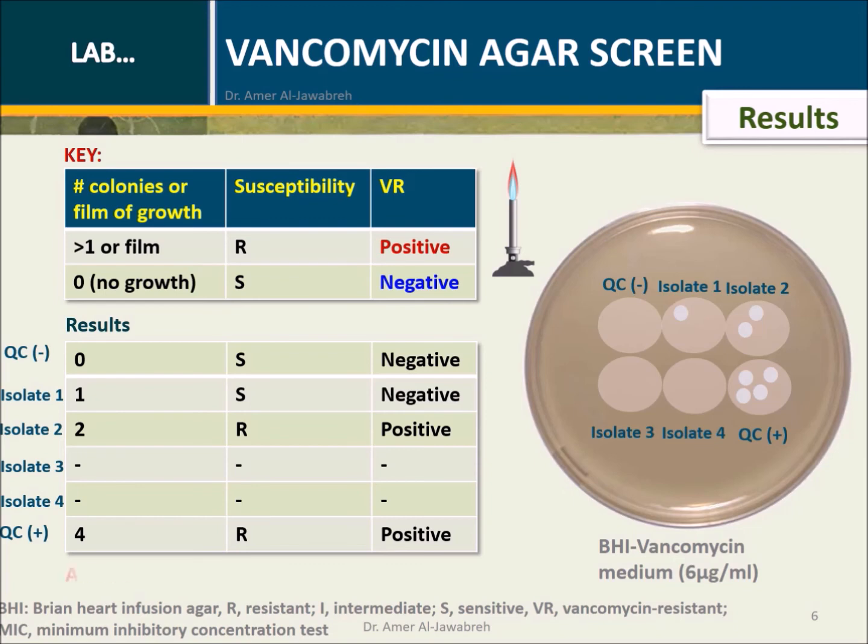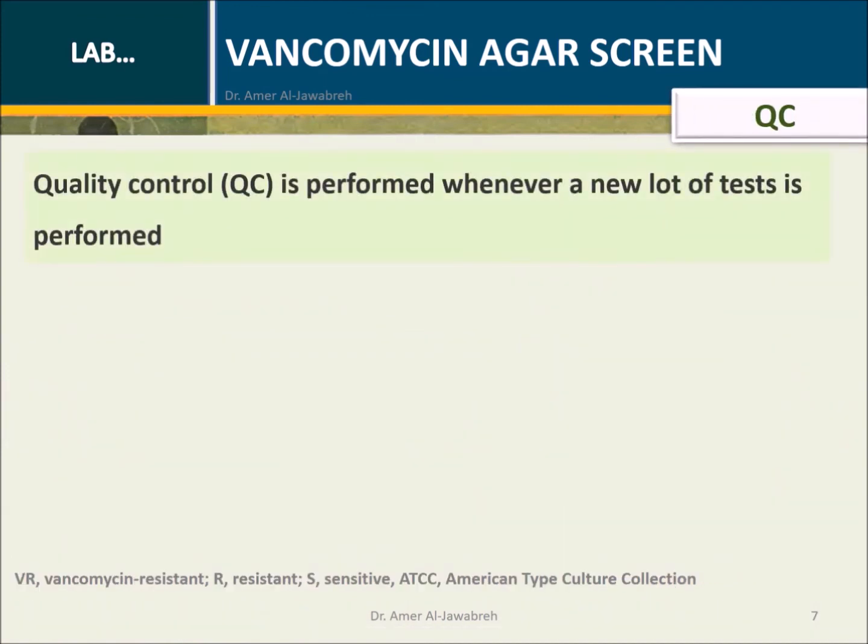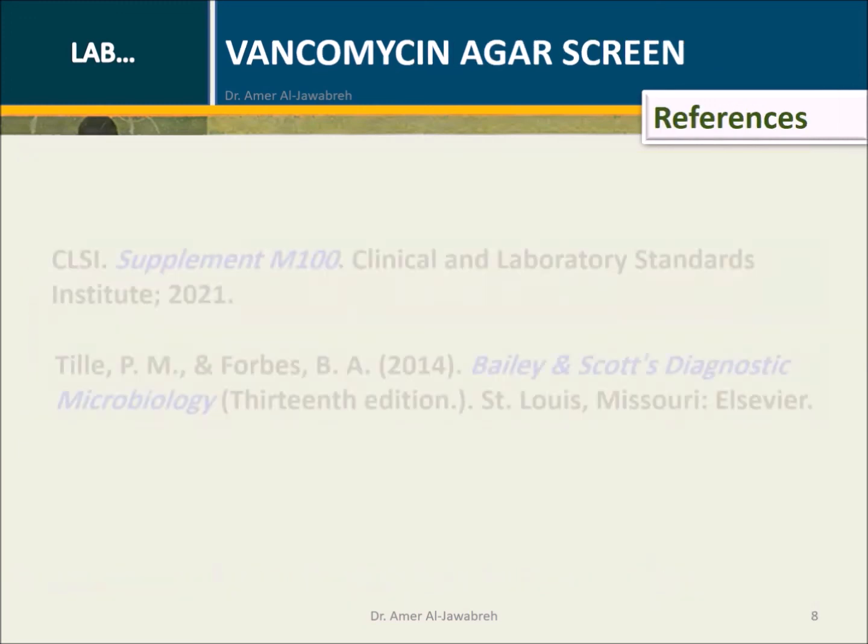All positive results should be confirmed by a vancomycin MIC test. Quality Control: Listed below are ATCC control strains and their expected results. References.